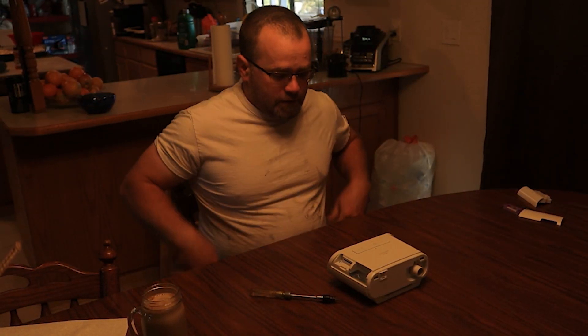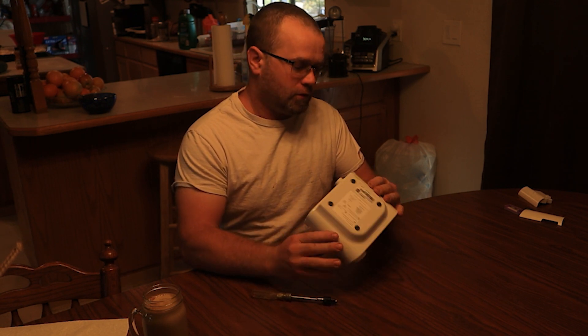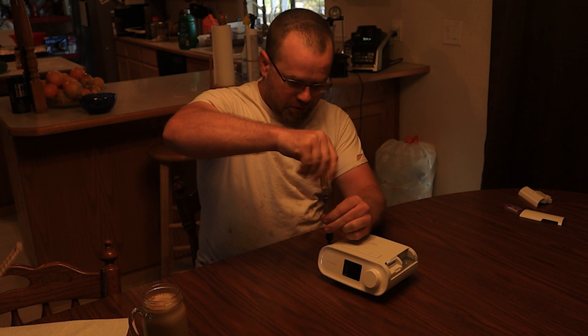This is Friday, July 2nd, 2021, and I'm going to remove the possibly toxic foam from this Philips Respironics CPAP machine.